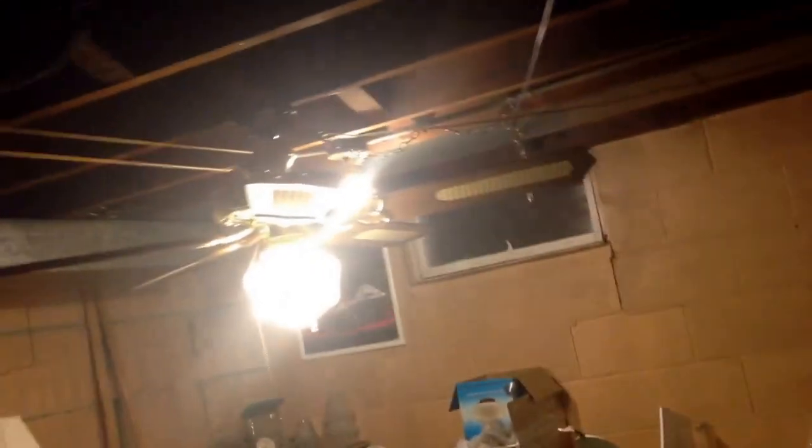Hey guys, this is me, I'm with Aiden. This is his first ceiling fan — he found this at a Habitat. It's a brown, shiny wand-style fan. It's made by Alaska, so it starts on low. Let's start it on low — just pull it once.